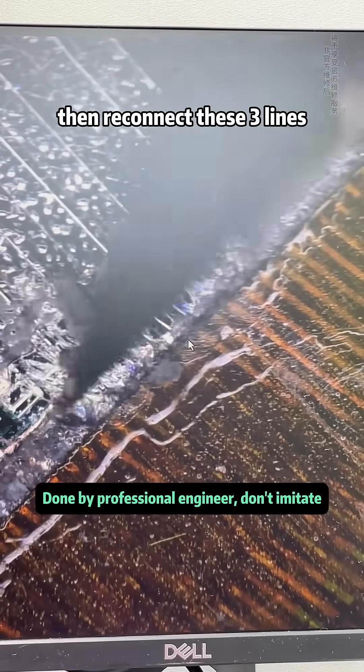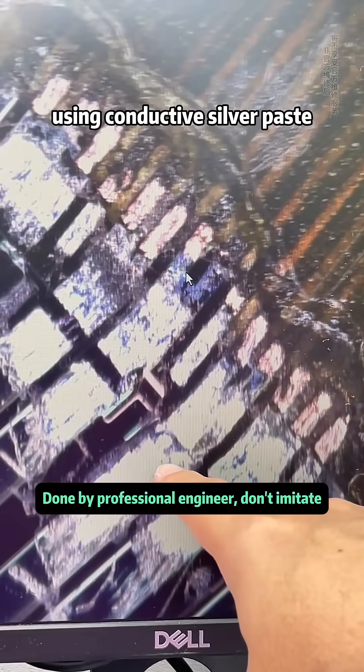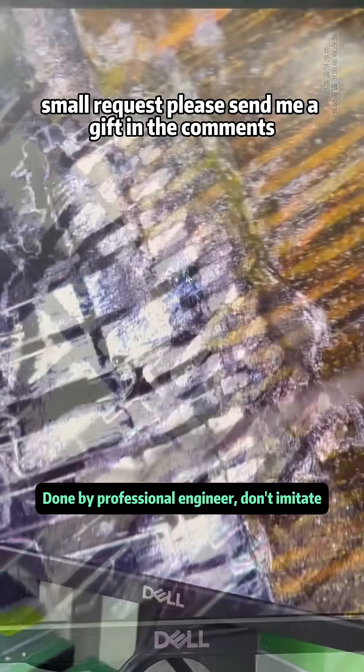We scrape away the corroded lines, then reconnect these three lines using conductive silver paste. This restores proper power to those lines.